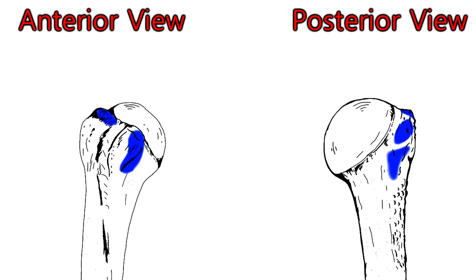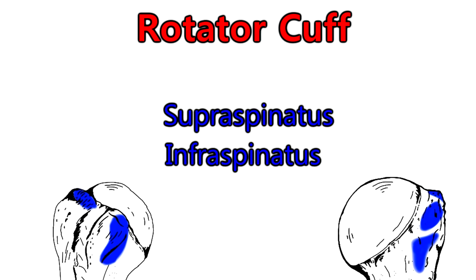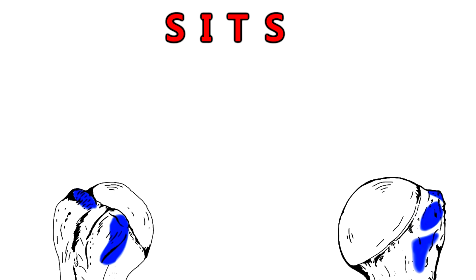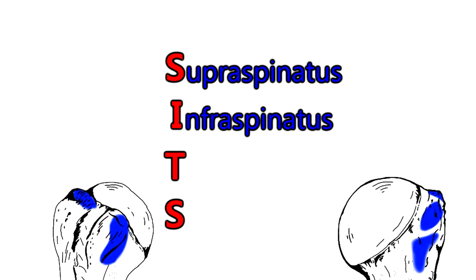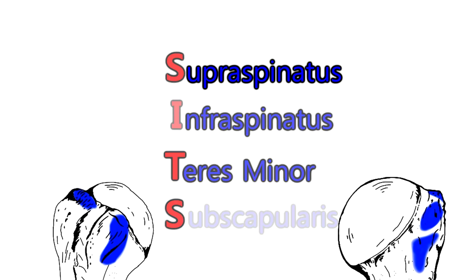This is important — the four muscles we just went over make up the rotator cuff. The rotator cuff muscles help stabilize the head of the humerus against the glenoid fossa of the scapula. To remember all four, use the mnemonic SITS: S for supraspinatus, I for infraspinatus, T for teres minor, and S for subscapularis on the lesser tubercle.